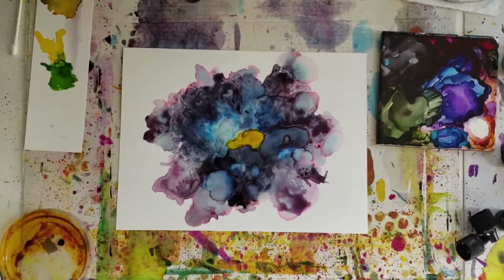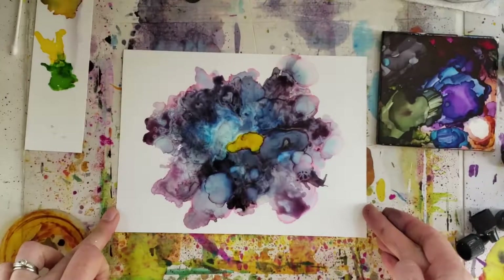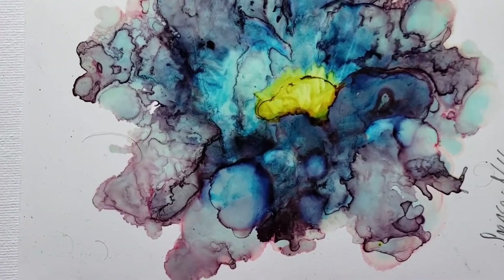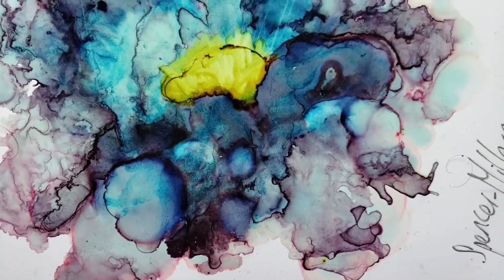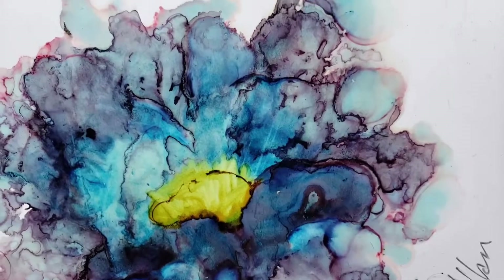And there we go — a simple little blow flower! You can of course try this in any color or multiple colors, but I'd probably stick to a maximum of three if that's the route you're going to go. Let me know your results in the comments below, or if you have any questions pop them down there as well. And if you liked what you saw today, don't forget to click subscribe to see what next week's video will be.